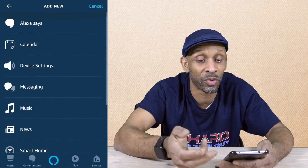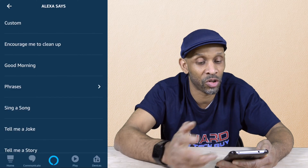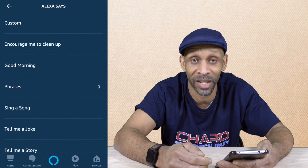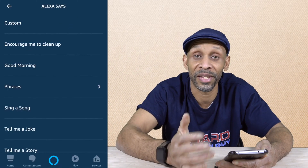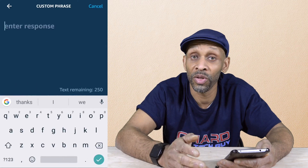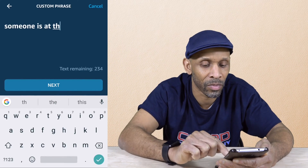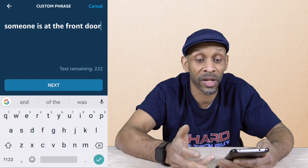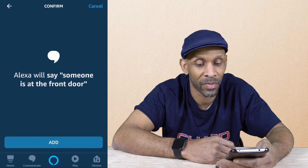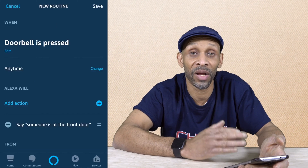What you want to do is have her say something when the doorbell rings. You can choose from preset options, or you can hit custom. You want to choose custom because you want her to say something appropriate when somebody rings the doorbell. Then you can type whatever response you want her to say. I chose: someone is at the front door. Click OK, then next — that's what she's going to say. Click add and that's set and ready to go.